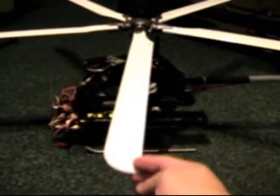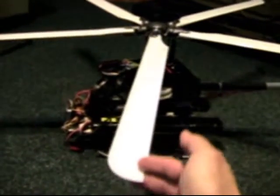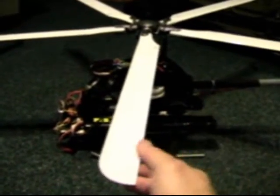This one is perfect — literally no slop in the blade head. Moving to this one, there's a lot of movement, probably about over a half inch of movement on that one.